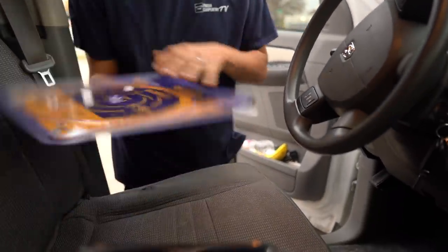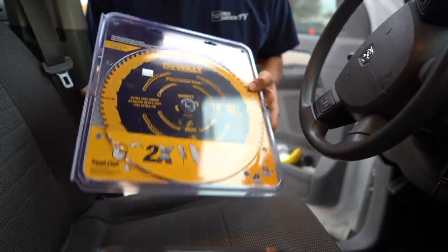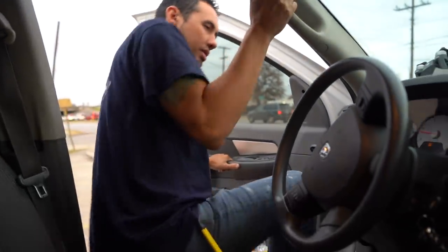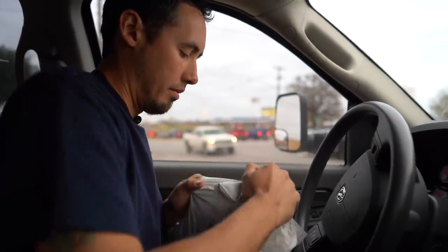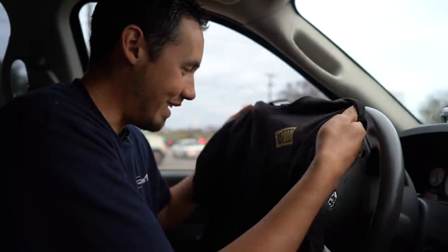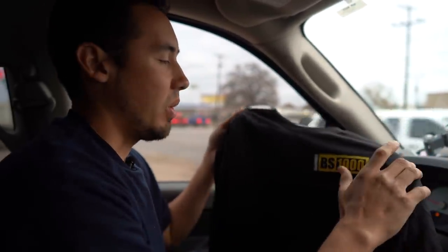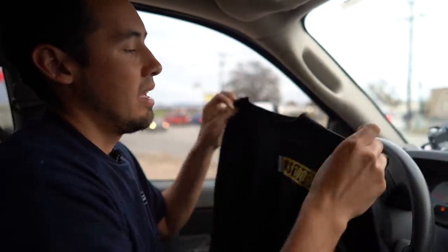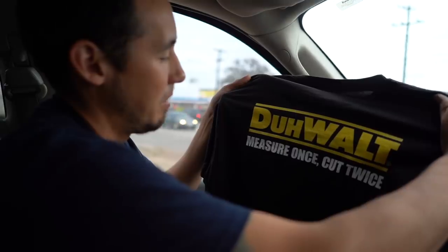We also got this DeWalt precision trim blade — my buddy Vince told me these were good, I trust them, so we're going to run that. Before we get out of here, I'm going to open this shirt from Matt Jackson at Next Level Carpentry — he sent me a shirt. It says 'DeWalt BS 1000.' It's a joke — you won't get it unless you go watch his video. Also says 'DeWalt measure once, cut twice.'